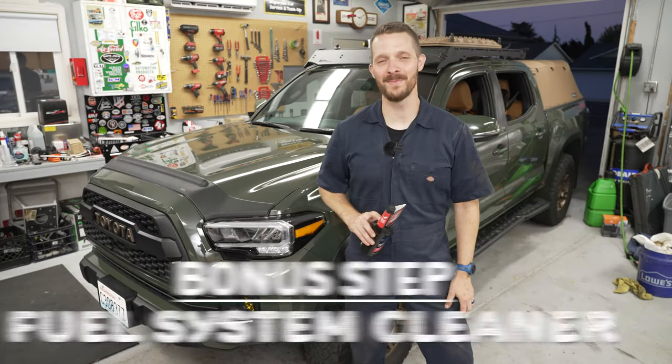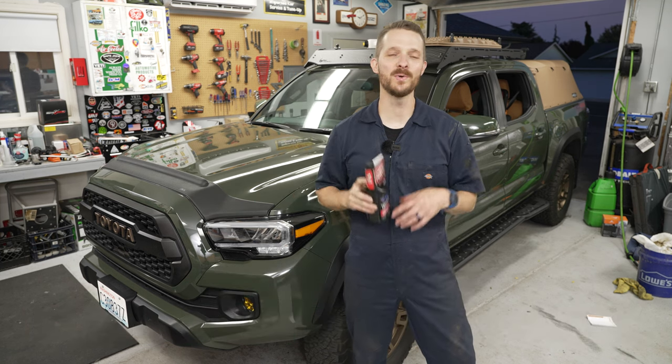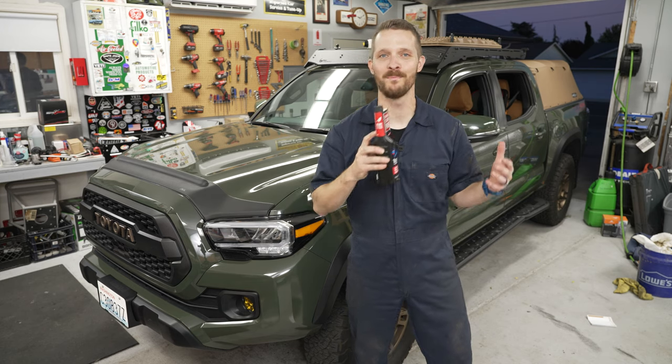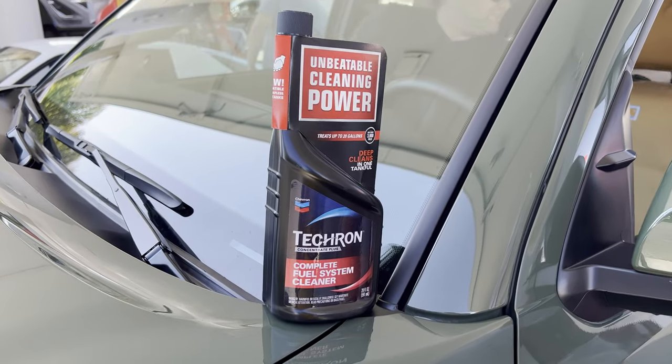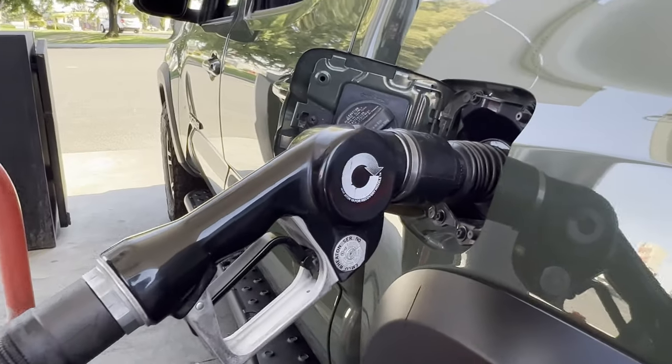The last maintenance item I do every 5,000 miles is use Tecron Complete Fuel System Cleaner to keep my engine running as clean as possible and improve gas mileage. Using this is incredibly easy — at your next fill-up, just pour the whole bottle in and then fuel up. It's as easy as that.